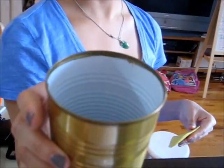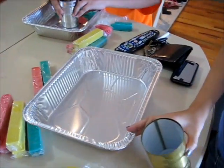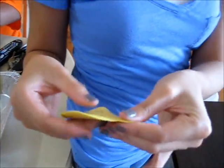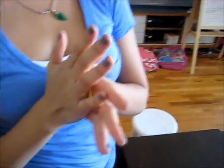We took everything off and opened the top. And tin foil, pan. You can use different colored clay — we bought a box of clay like this for a dollar. Just different colors. What you will do is flatten it out and just place it on the pan like this.